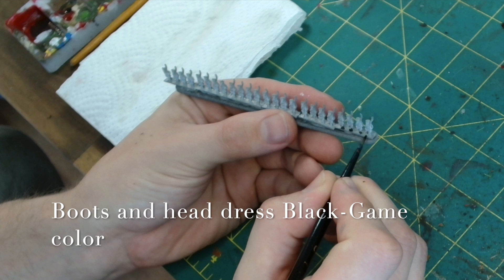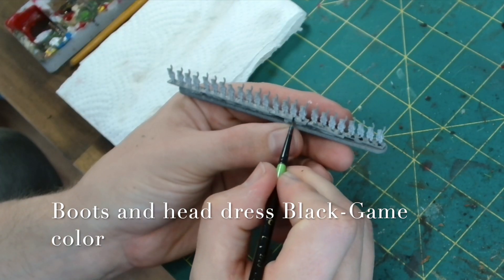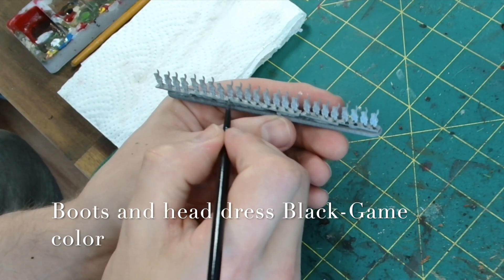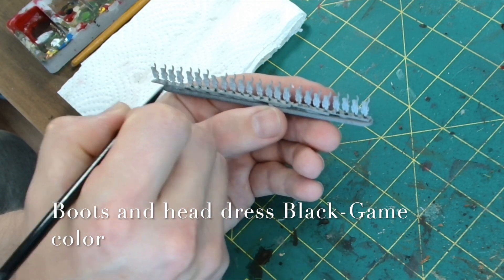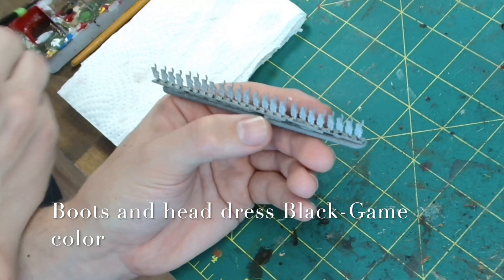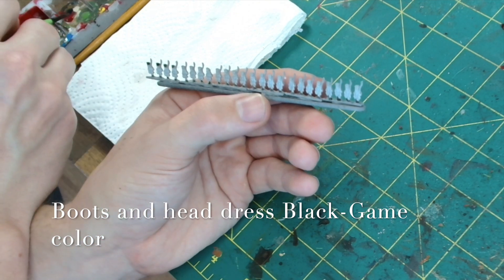Next up we're going to use GameColor Black for the boots, their headdress and any ammo pouches and that sort of thing the miniatures have. The GameColor Black is good for leather work because it does have a little bit of a shine to it. I like my troops to look quite smart, like they've only just gone into the field rather than months in the field and everything's falling apart. But if you prefer them to look weathered, go for it.